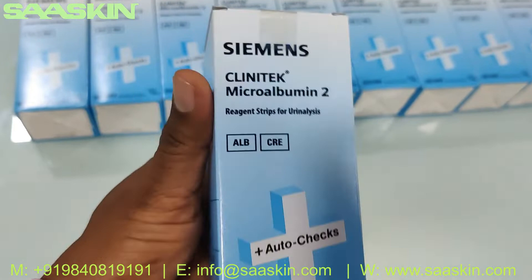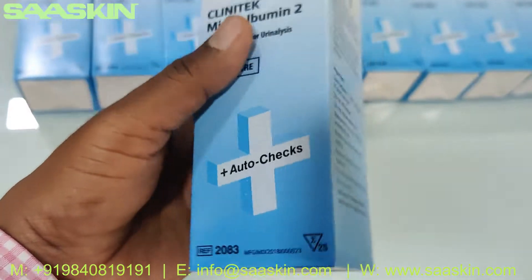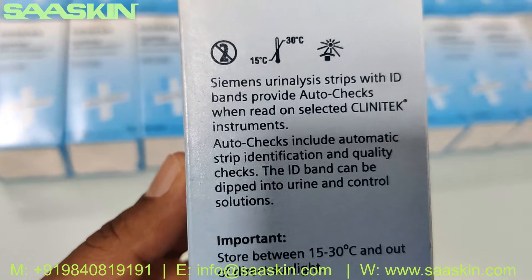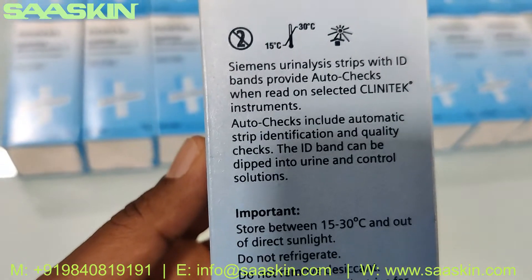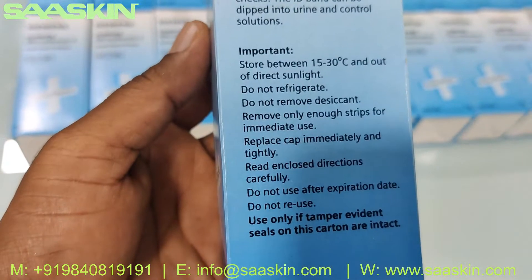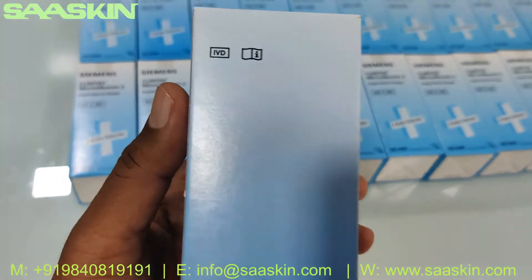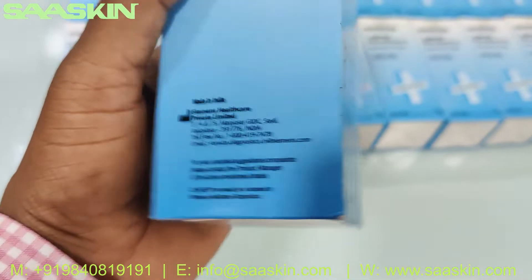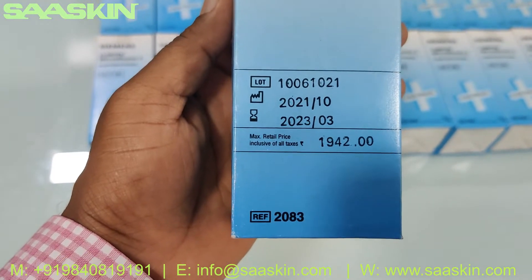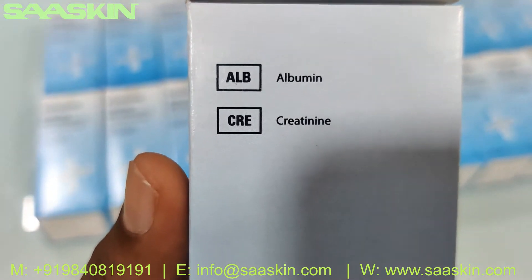Inside the box there are 25 strips in a bottle. It is Siemens urine analysis strips with ID bands that provide auto checks when read on selected Clinitek instruments. You can store it at room temperature. It is from Siemens and has one and a half years of validity. This is for albumin and creatinine.